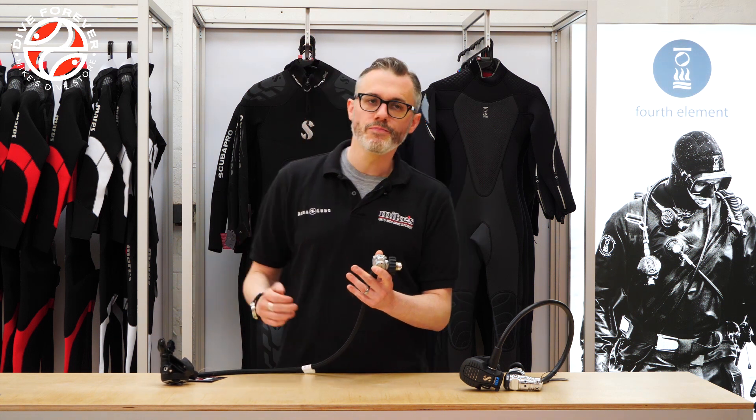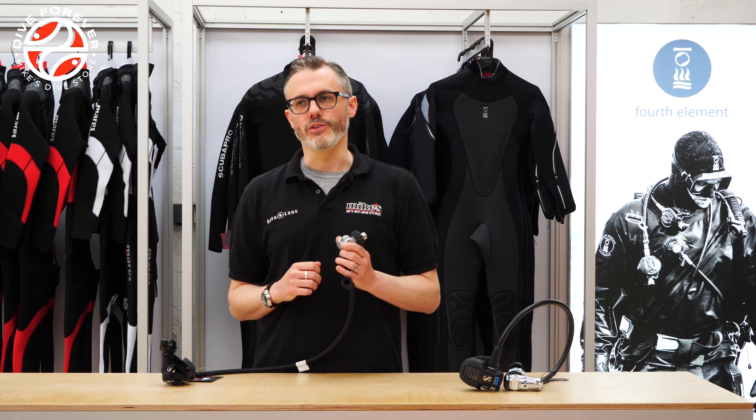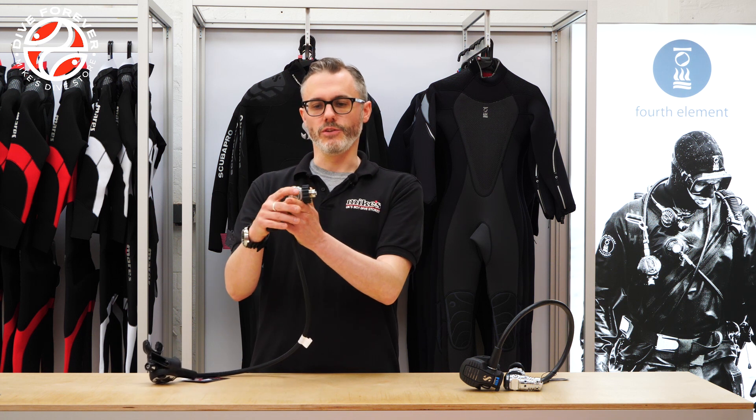DIN is the only fitting that will work on a 300 bar tank — A-Clamp won't work on that. But 300 bar cylinders are becoming a little bit less popular for most divers. Most divers use a 200 bar tank, and what that means is that when you screw the DIN fitting into the tank there will be a little bit of the screw still visible — and that's perfectly normal. It just means manufacturers don't have to produce separate 200 bar and 300 bar fittings for something that will do exactly the same job.